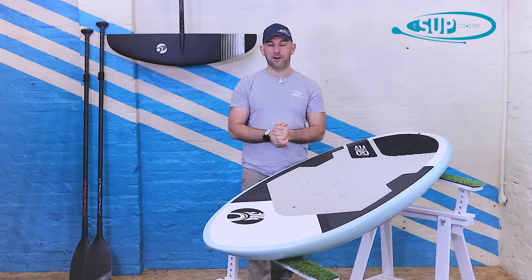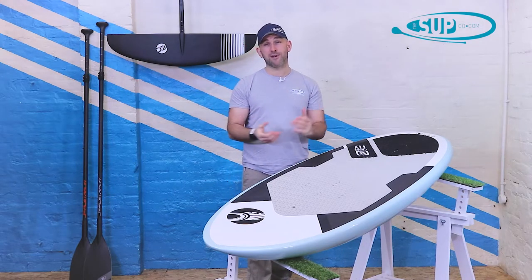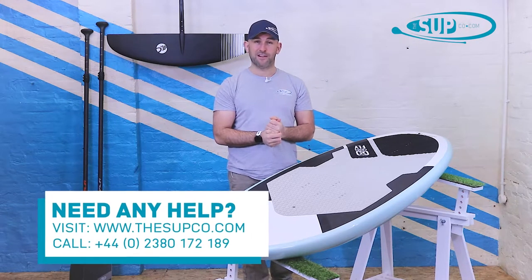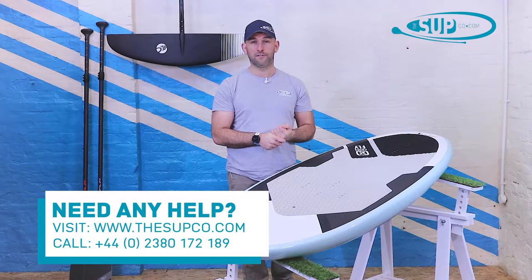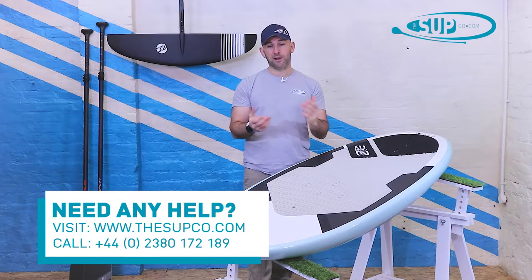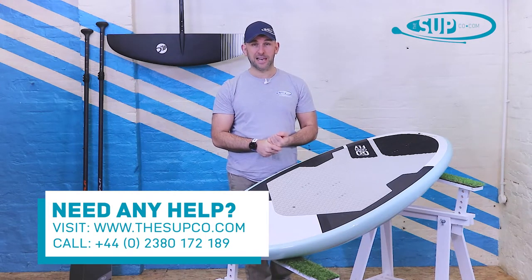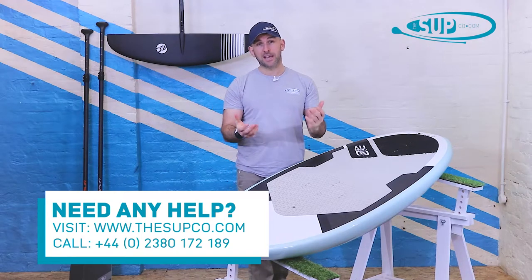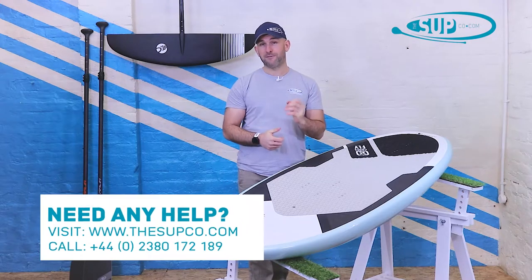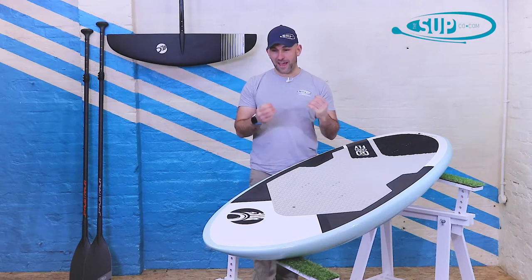If you haven't heard of Cabrinha before, you're here watching this video on the SUP Company channel. Cabrinha as a brand are an absolute beast of a kite surfing brand — they've been around since the very early days of kite surfing, 20-plus years ago. Pete Cabrinha, whose name is across all of the products, is still very much at the front of the company leading it to this day.